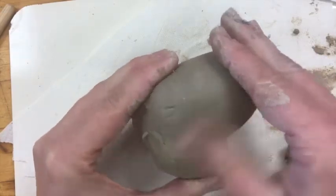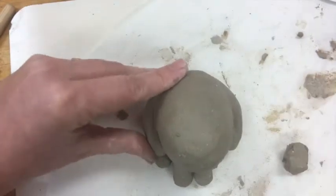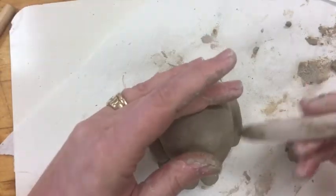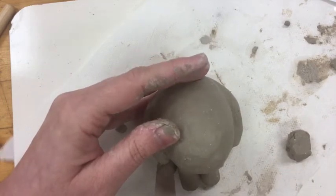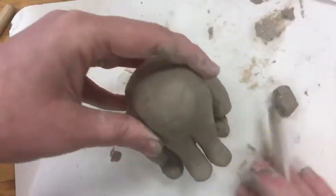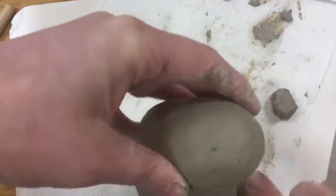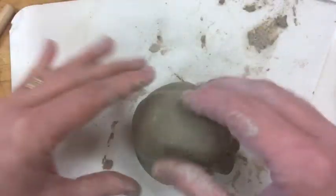I'm also going to wait on the paws. If you have feet or claws, don't add those right now — those are one of the last things you'll want to add. Any small, thin, delicate details should wait until the end, because they dry more quickly than the thicker, heavier clay on the rest of your animal. If you add them now they'll dry completely and won't stay on the rest of the piece. Also, be careful not to rock your piece when picking it up — rocking it forward will keep bending the paws and round off the bottom. Pick it straight up and put it straight down.